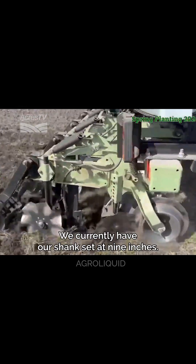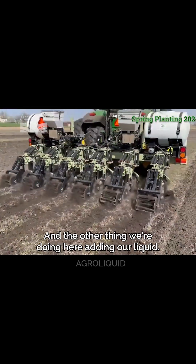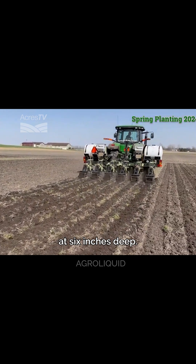On this setup here behind me, we currently have our shank set at 9 inches. The other thing we're doing here is adding our liquid — nitrogen and sulfur — going on at 6 inches deep.